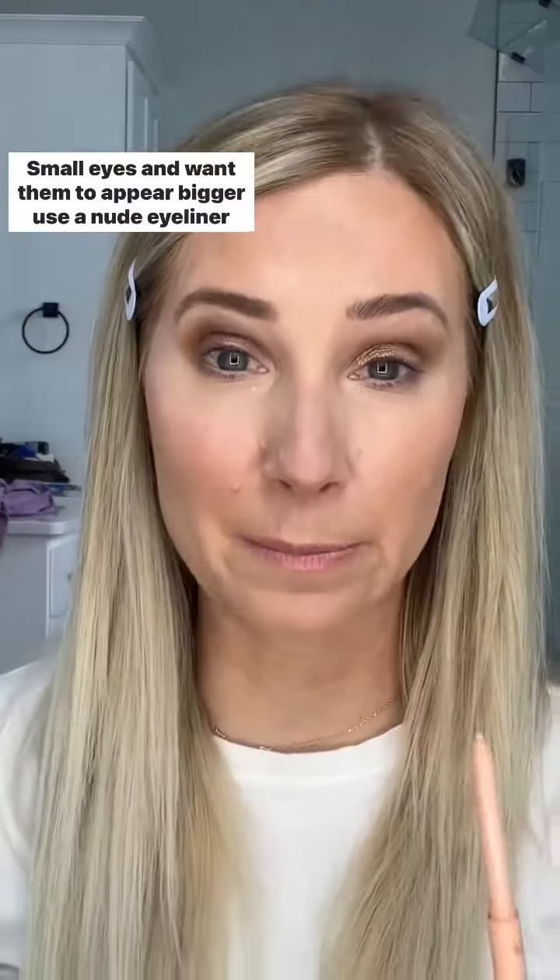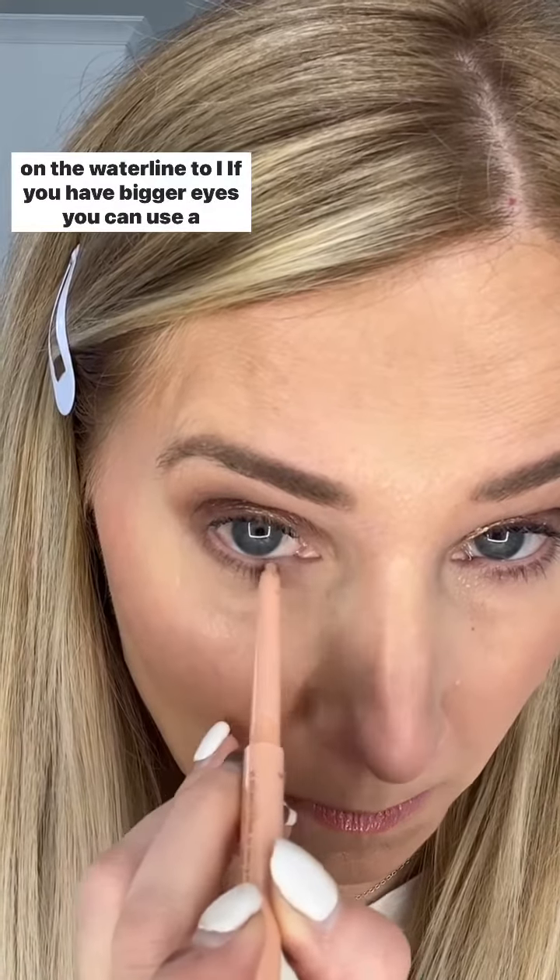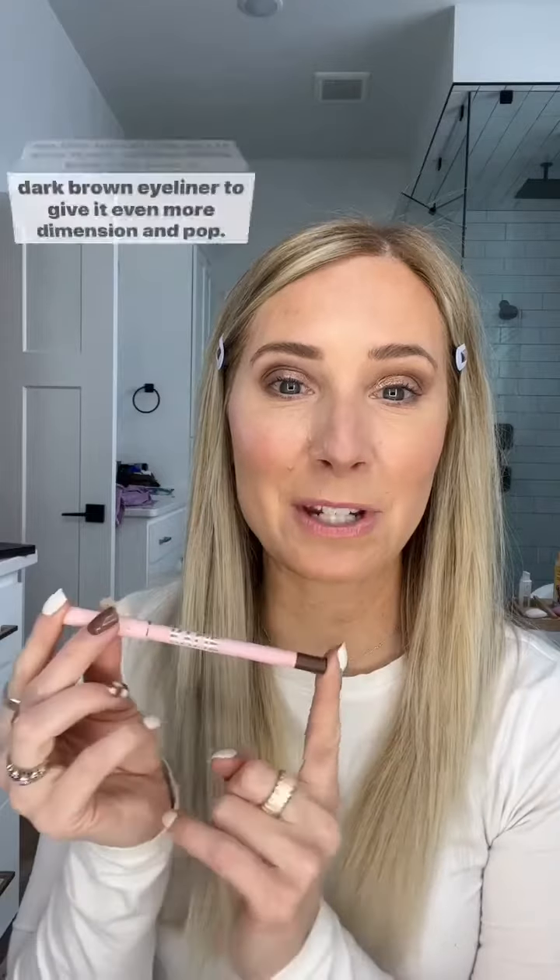If you have small eyes and want them to appear bigger, use a nude eyeliner on the waterline. If you have bigger eyes, you can use a dark brown eyeliner to give it even more dimension and pop.